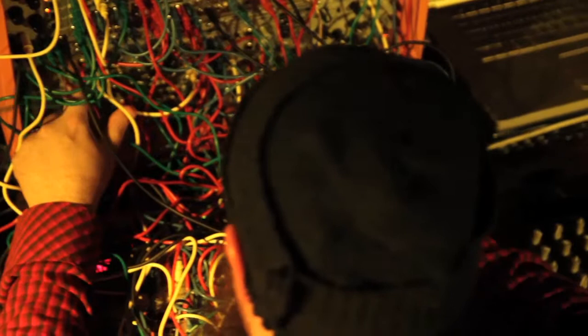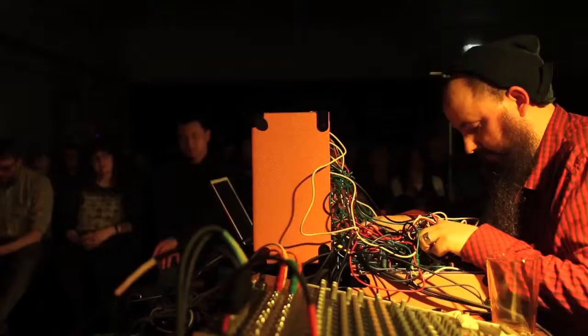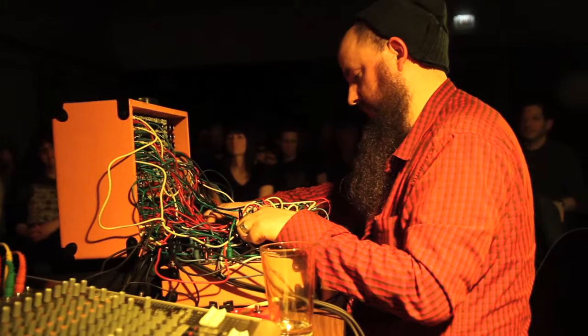You plug them all in one at a time. A lot of analog stuff, based on the Moogs or Buchlas. A lot of things that go into the 70s — different kinds of chip filters and things like that. Things from the 80s that are like soundboards from video games or old home computers. And then some contemporary things, like amplification circuits and mixers and things like that.